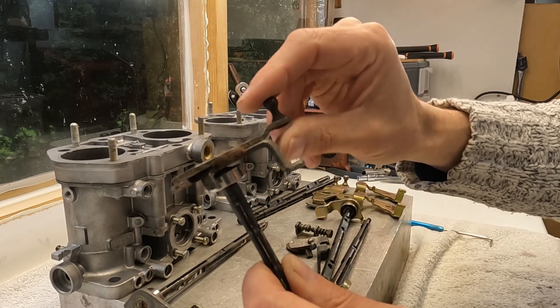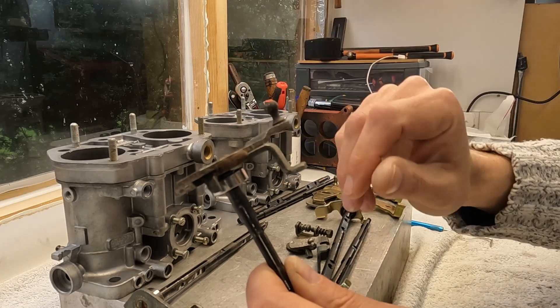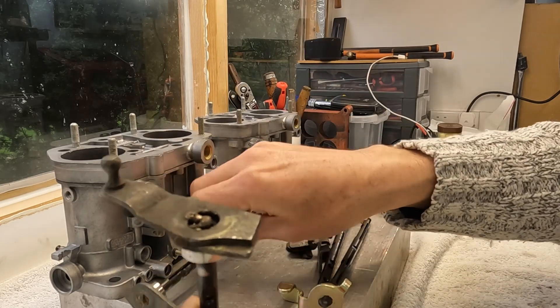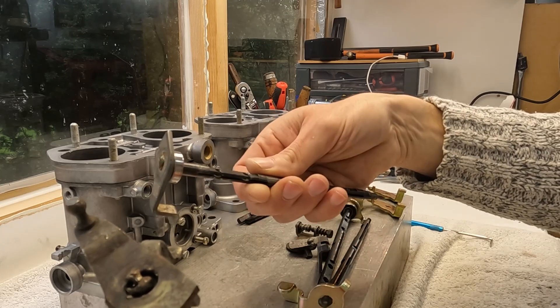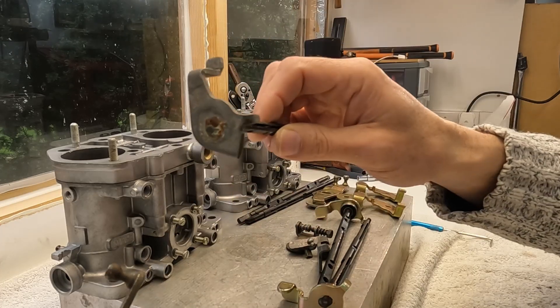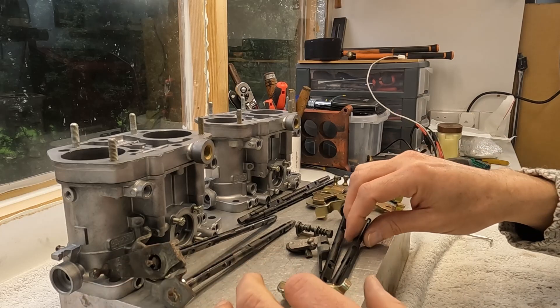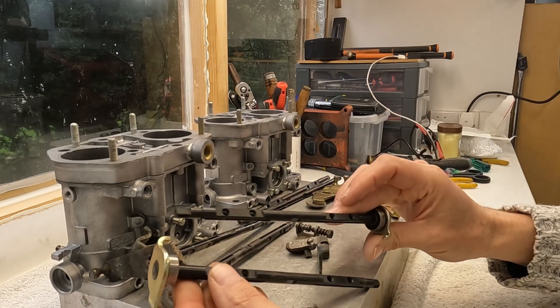The reason I'm not going to reuse this one is because look at this — it is not in great condition. This one is probably the better of the two; it doesn't wobble, but I've still got a bit of a problem. I bought two sets of shafts — I've got these two shafts here, which are brand new original shafts.